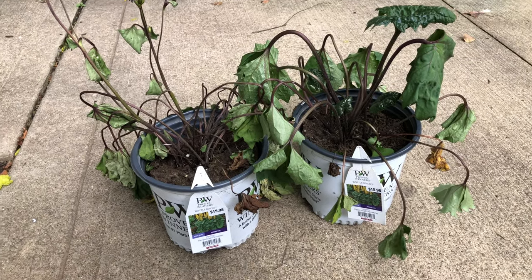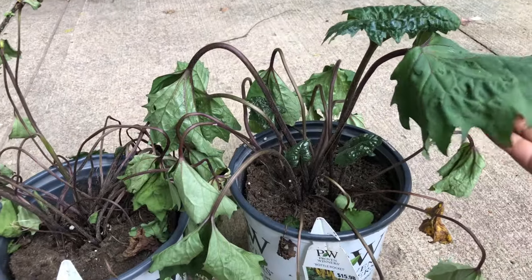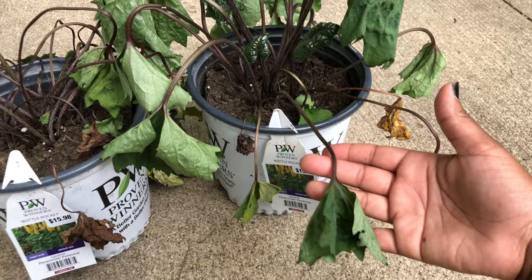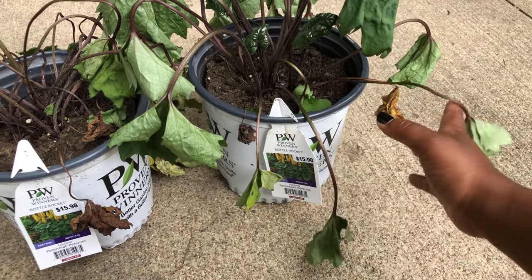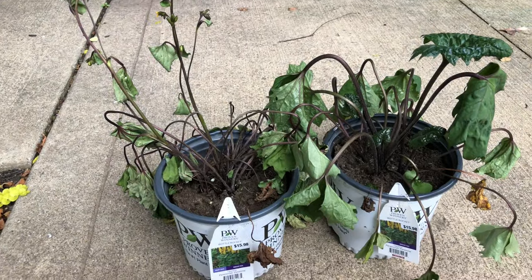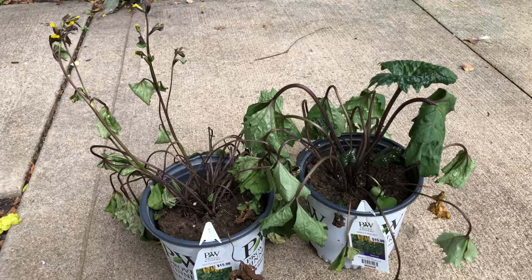I'm going to rehab these guys. Before I do any pruning on a plant like this, unless the foliage is really far gone, I'm not going to prune — because something like this could potentially, once watered, wake up and look great. So I'm going to water this in first, give it 24 hours, and then see what comes back.